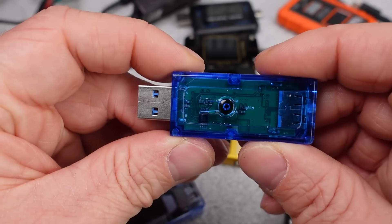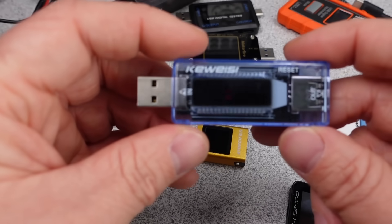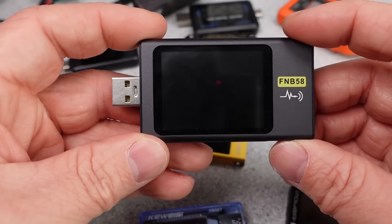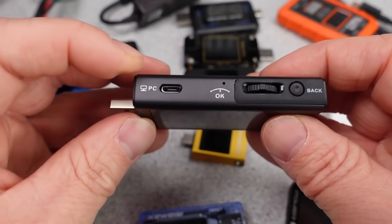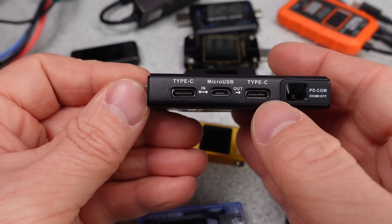Does the amount of power needed change with different voltages? We all know USB voltage fluctuates depending on the connected devices, so that and more will be covered in this video. There are affiliate links in the description, as well as links for more information. Many thanks to my patrons and channel supporters. The detailed data is on Patreon.